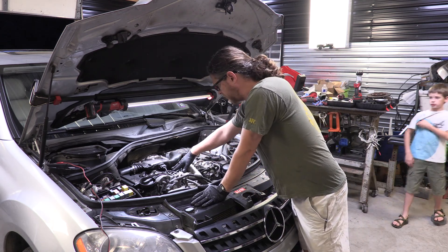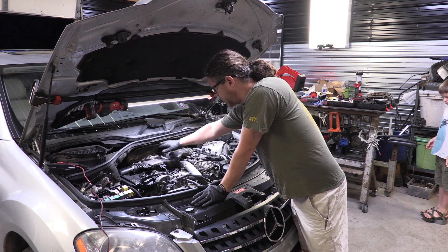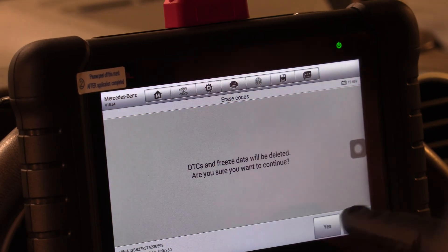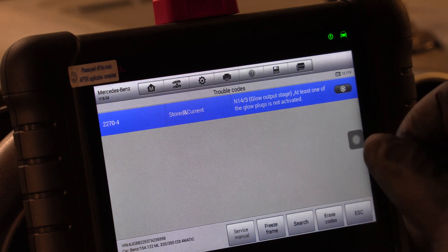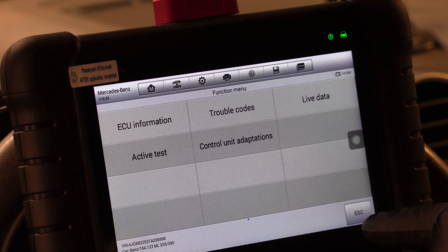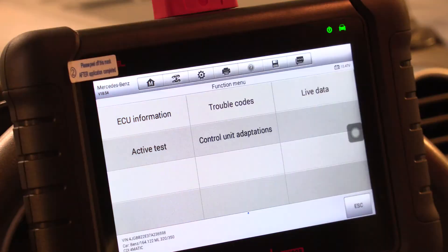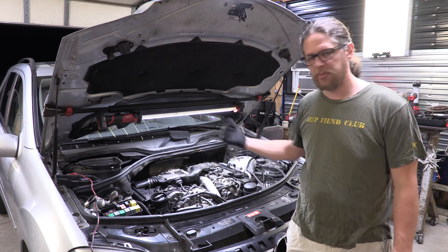I re-plugged in all the connectors and put the fuel filter back in place — everything is back where it's supposed to be. I'm going to fire it up, clear the codes, and see if the swirl motor code goes away before I heat-shrink the wrap on there. The code reader I'm using is an Autel MX808 — I got it on Amazon and did a separate video on it. I'm clearing the codes now; I still have one for the glow plugs but we'll deal with that on a different video. I fired it up and confirmed that resistor is doing the job, so now I'm going to heat-shrink it into place and put everything back together.